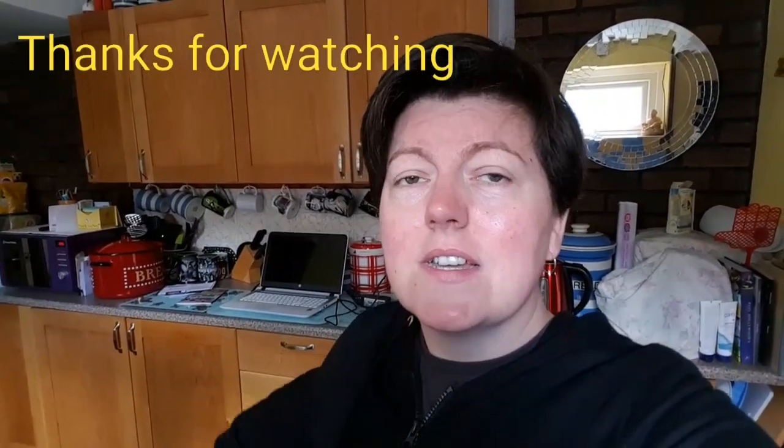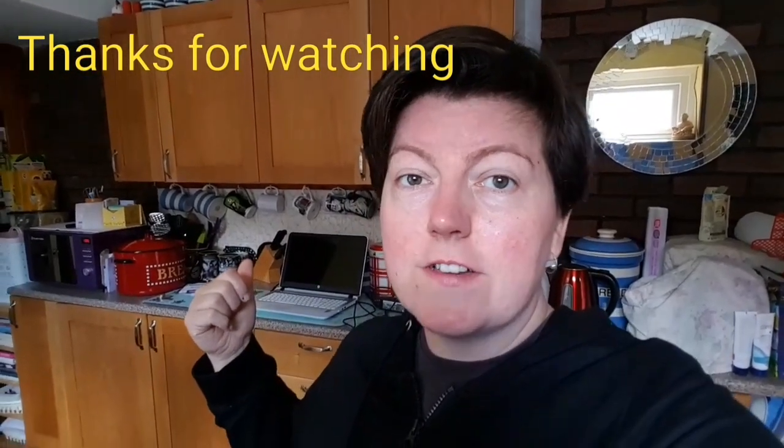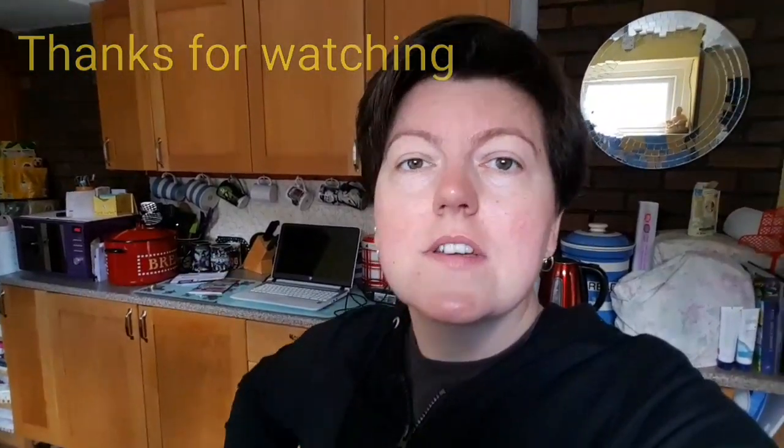We'll be doing more videos in the upcoming weeks. I have got one trying to upload but my laptop's not playing ball today — I think me and laptops are actually cursed, I really do. But I'll get that sorted even if I have to use a hammer. Anyway, I should let you go — thanks for watching, bye!